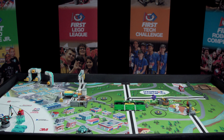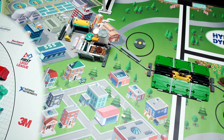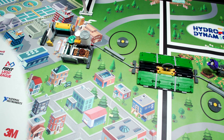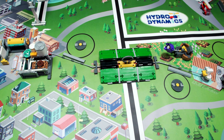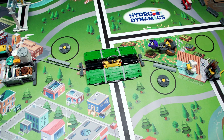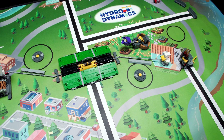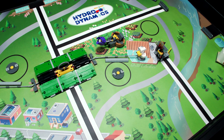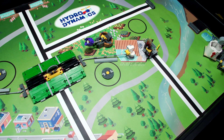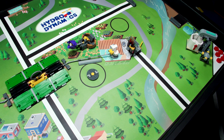Have you ever wondered how you get the water you use in your daily life? Whether it's to brush your teeth, quench your thirst, cook your food, or even take a swim, all of us need water. Does it come from the ground, a river, or a lake? How do you make sure it's safe to drink, and what happens when it goes down a drain? In this season's Hydrodynamics Robot Game, you'll explore these questions and many more, and learn about the amazing engineering used to protect your most precious liquid asset, water.